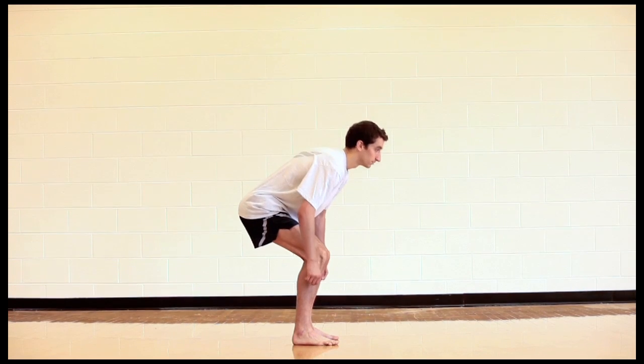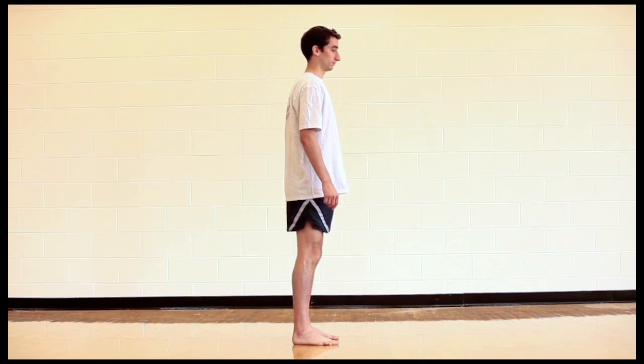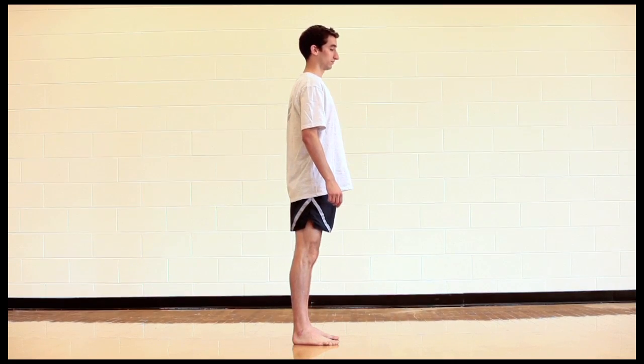Assessment for quad dominance. A basic squat tests glute function and assesses whether a runner is quad dominant in their motor patterns. Watch the runner from the side. Have the runner place his or her hands on the hips and do five squats.